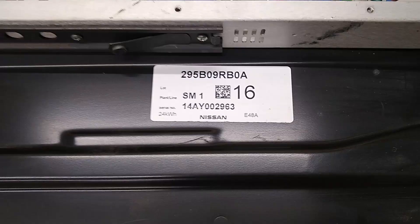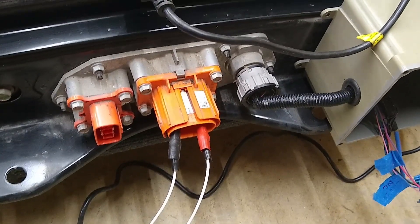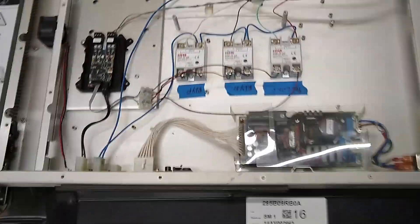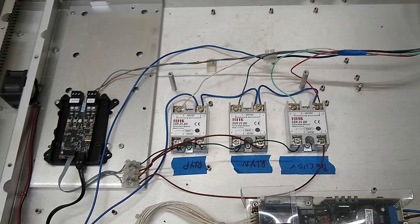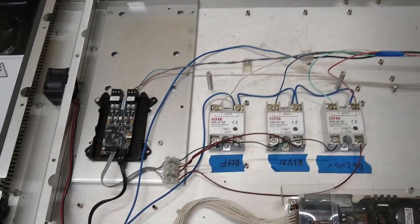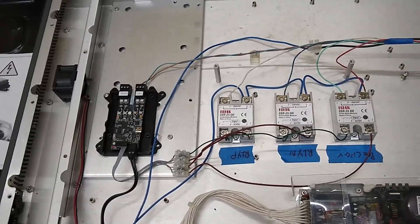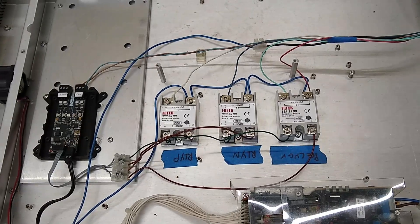It's a 24 kilowatt-hour battery out of a 2016. These are the high voltage connectors here, and the connector on the right is the communications port - we've got CAN wires running out of there and relay control. This is a test setup to control the relays inside the battery and read the BMS. The little controller board on the left is a LilyGo - that's the interface between the battery BMS CAN and the inverter, which is going to be RS-485.